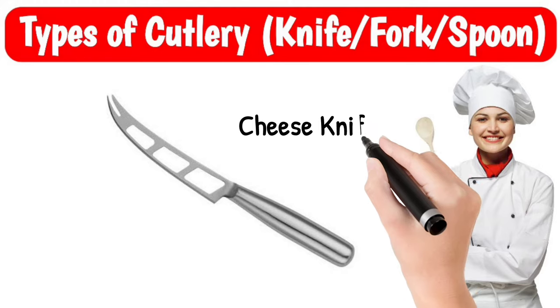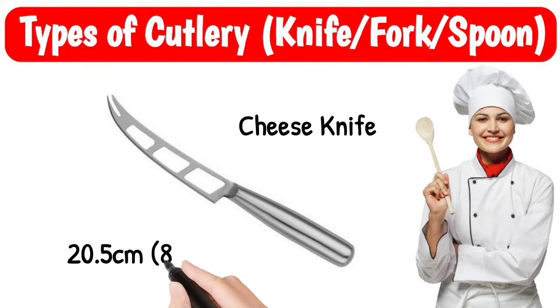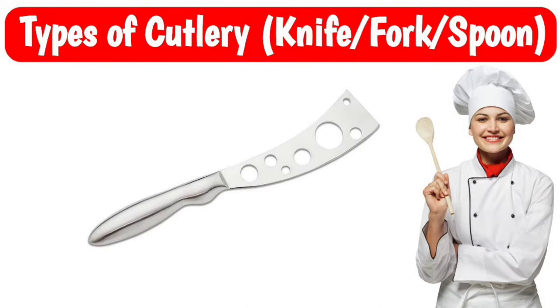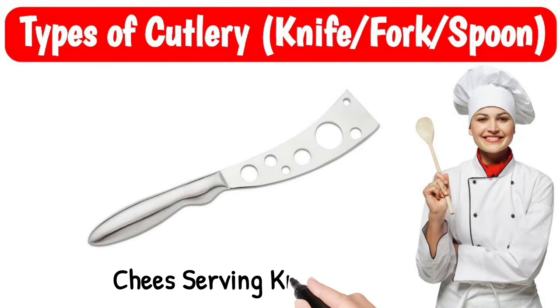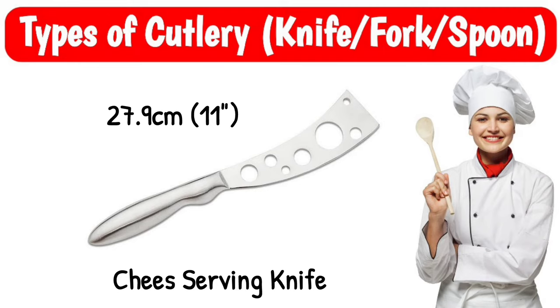Cheese knife, size 20.5 cm. Cheese serving knife, size 27.9 cm.